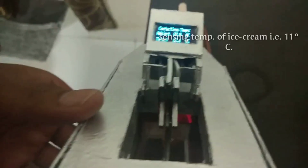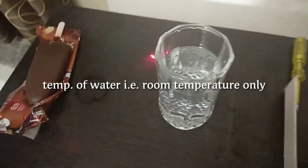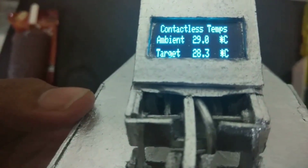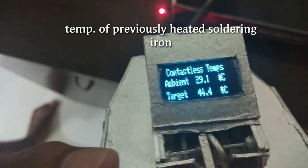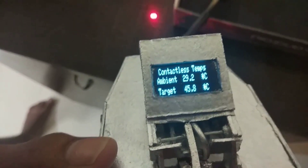Here we are checking the temperature of ice cream — it is 11 degrees Celsius. Now this is water, which is almost at room temperature.